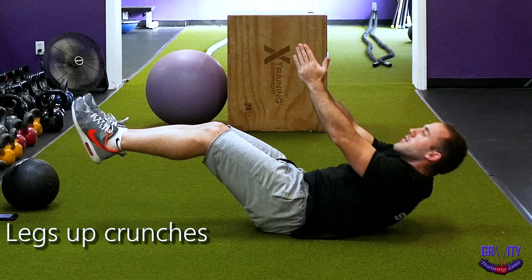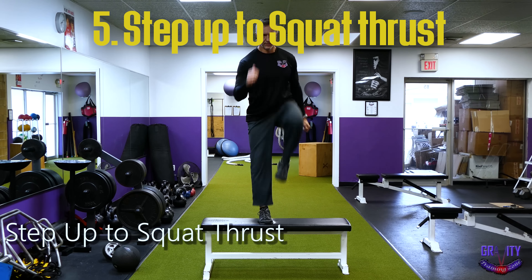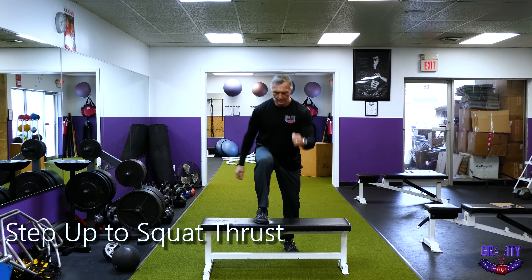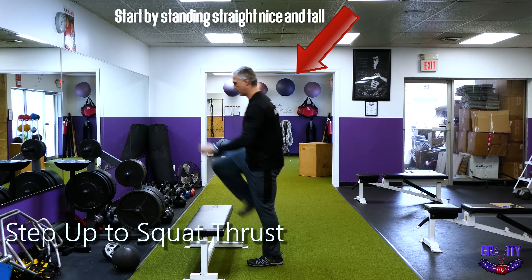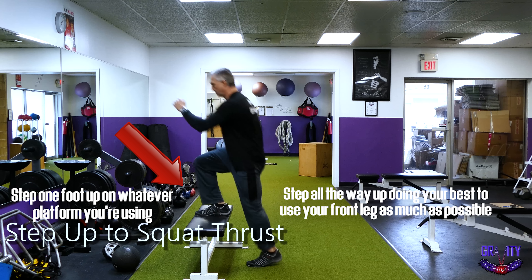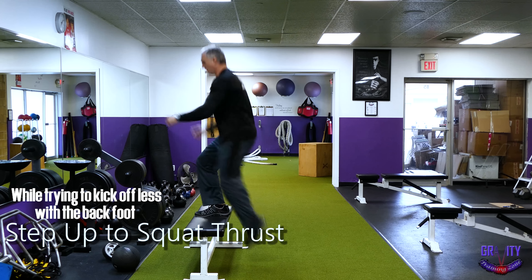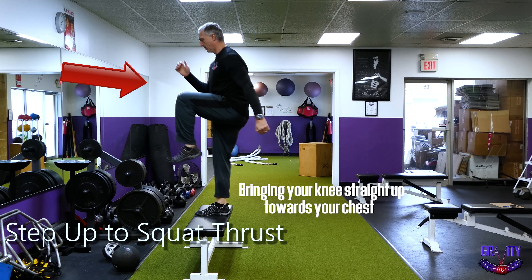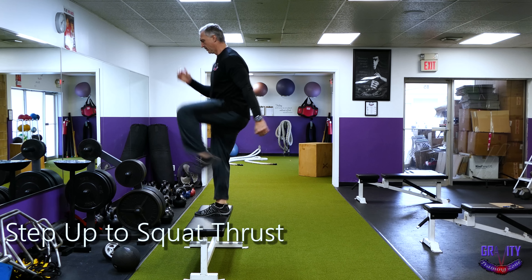Moving on, we're almost halfway through with the fifth exercise, which is the step up to a squat thrust or a sprawl. Grab a sturdy chair or use stairs at your house. Start by standing tall and step one foot up onto the platform, stepping all the way up using your front leg as much as possible while trying to kick off less with your back foot. When you come up, raise the opposite knee straight up towards your chest, while dropping the arm on the same side as the rising leg to provide a counterbalance.